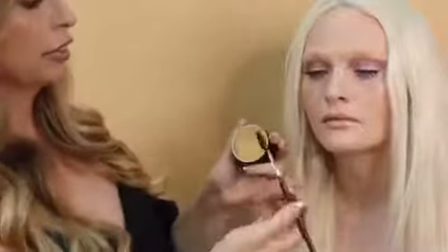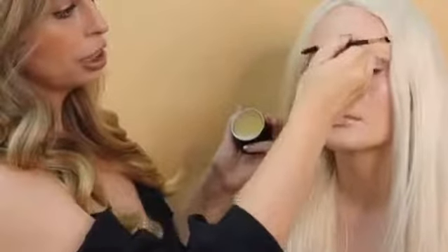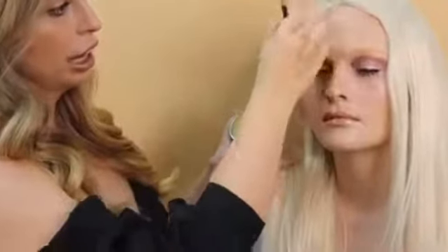Then once you're happy with the consistency, all you have to do is brush it up through the brows and it will have long wear hold that will last all day.